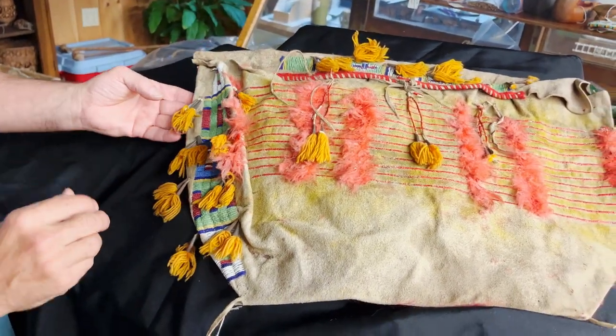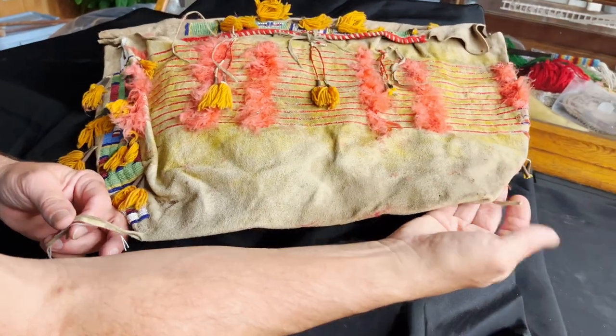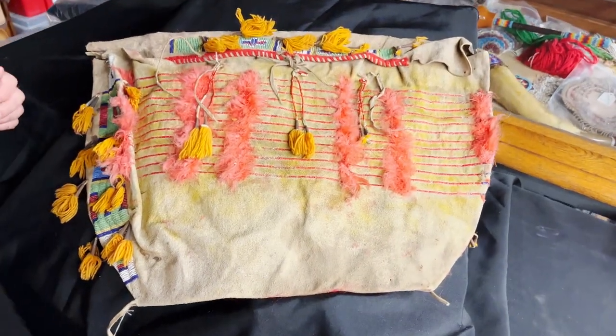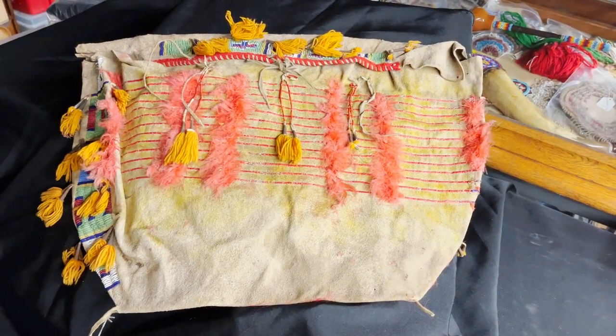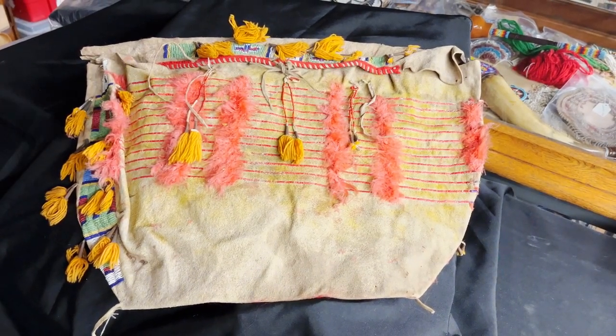This is a nice bag. It still has the ties on the bottom. It's not square — it gets narrower towards the bottom. They would pack clothes and food in it. This is a storage container for a teepee, and when they were moving, this would be put on the horse, on the travois.